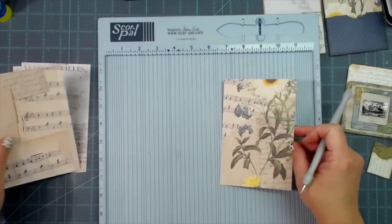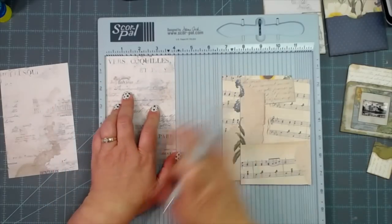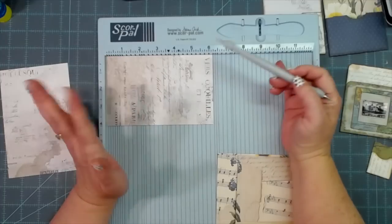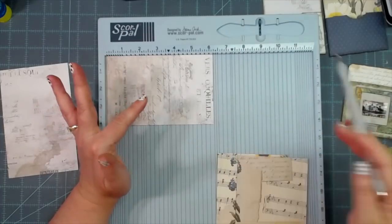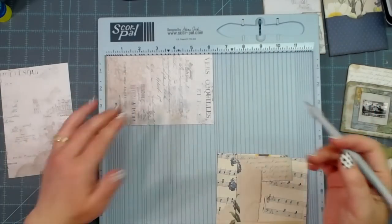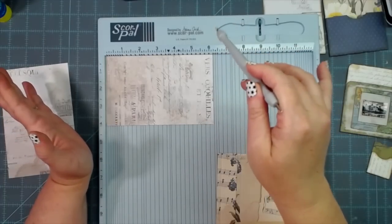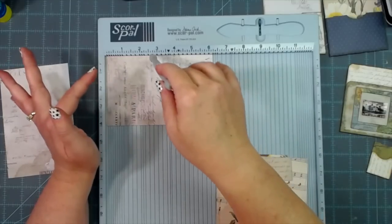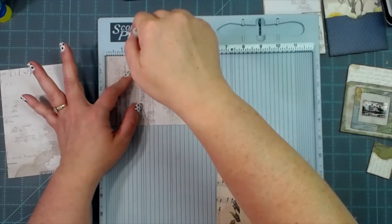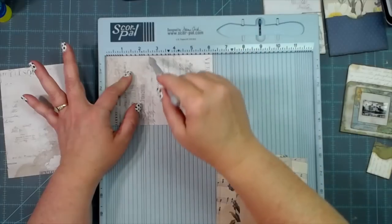I already have this one scored. There they are — four inches wide, these just happen to be six and a quarter inches tall. They were pieces of scrap; I did not check the height, I just made sure they weren't too tall, because you don't need one the size of your journal page. A lot of people say just cut it a little bit less than half, but I like going at least two to four inches below the height.